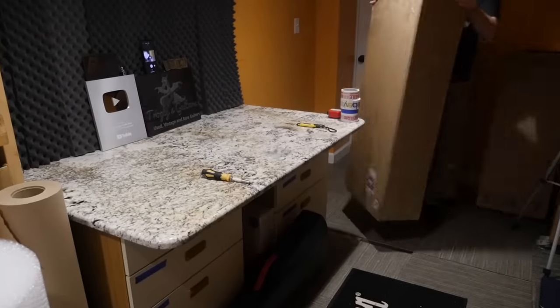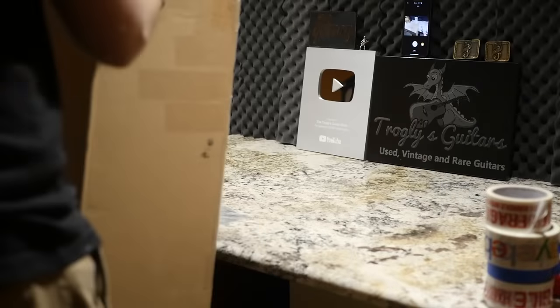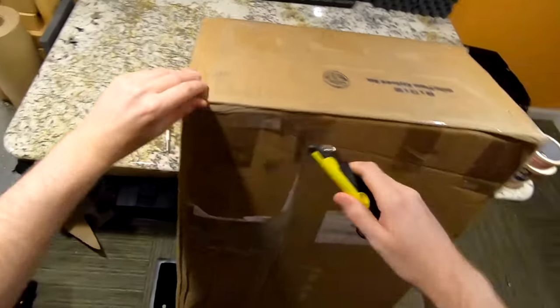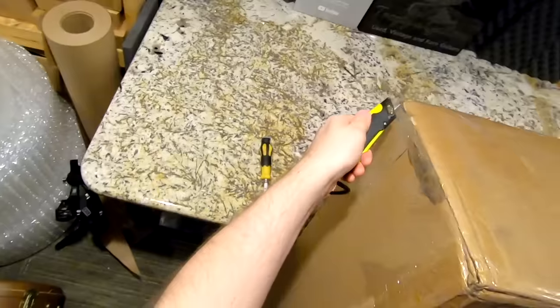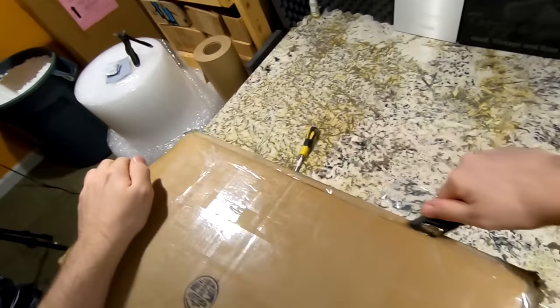And now we just have one left — I'm pretty excited to open this one. It's been a while since I've had one of these. I tend to get the higher end version of this guitar more often than this one. However, in an A-B comparison test between the two, I actually found I preferred the lower end one. It's funny how that works sometimes.